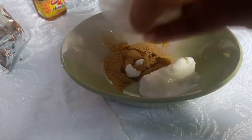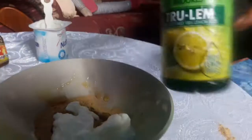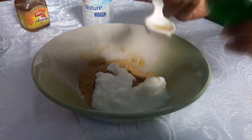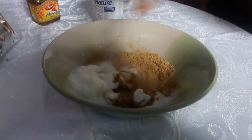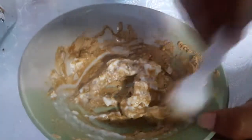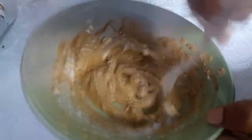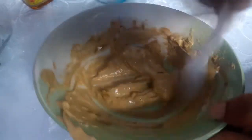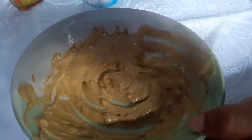Combine well to make a smooth, lump-free paste. Apply it all over your scalp and hair, then rinse off with lukewarm water after 15 to 20 minutes. Repeat it twice every week. You can easily transform dry, damaged, dull hair into silky, soft hair with this natural hair wash.